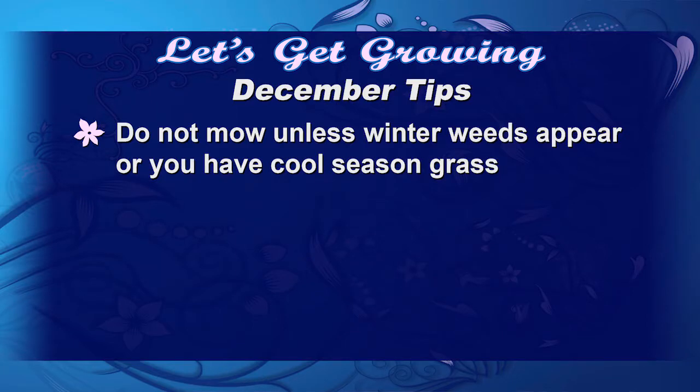In December, at least you don't have to mow unless you've planted cool season grass or you have grassy weeds. Remember, we're not going to scalp the lawn in the spring, and we're going to make sure that we water deeply six inches before a freeze.